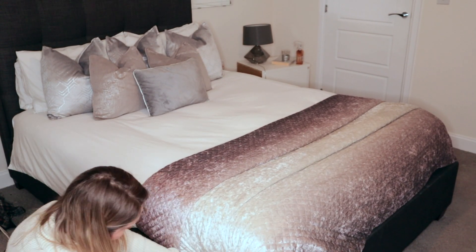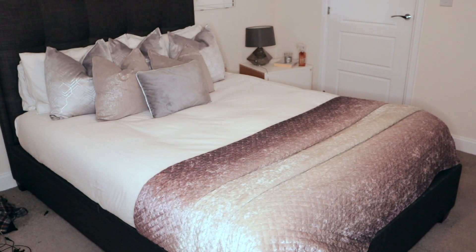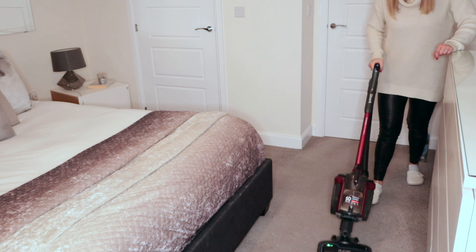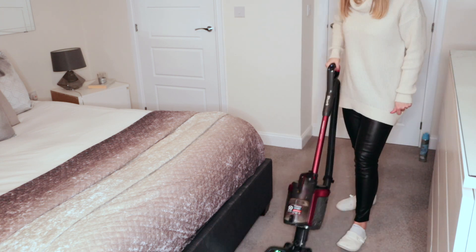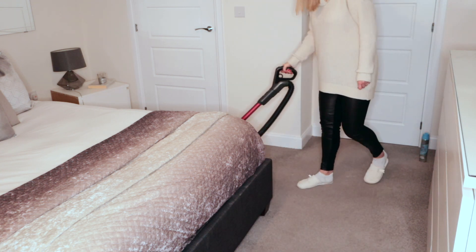Now the bed is made, the last thing I need to do is vacuum the entire room. I always do this last as dust can just blow everywhere, especially when you're shaking the bed around, so I would definitely recommend vacuuming the bedroom last.